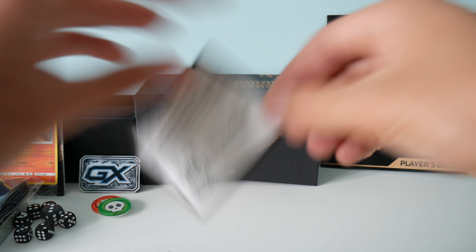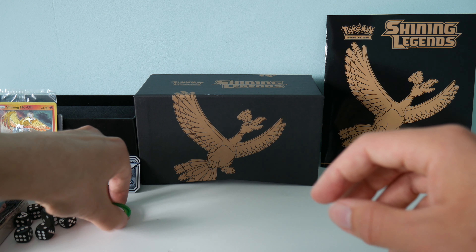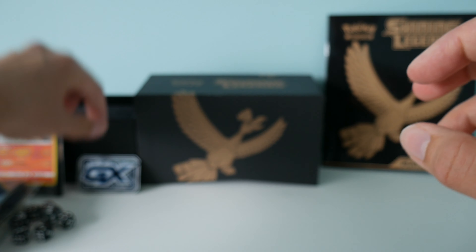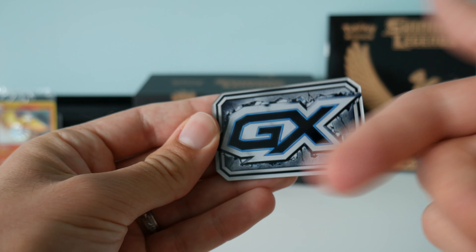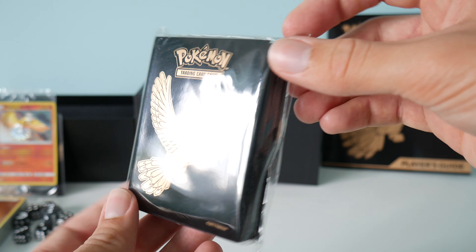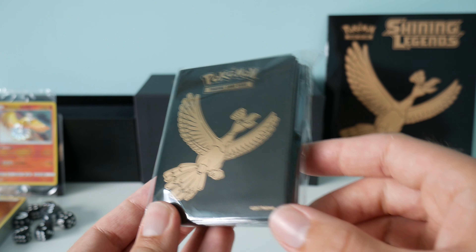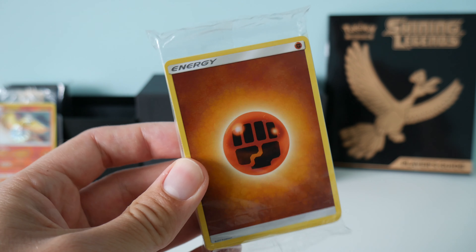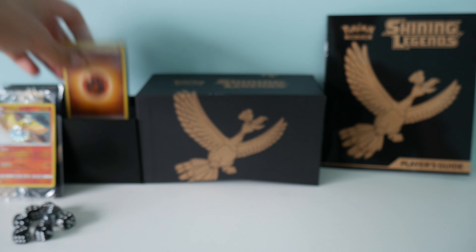There's a little tick-off list at the back. Then next up we've got the code card - we'll give that to you guys. Next up we've got all of the counters, so we get two of those. And then we get a GX counter - it's an acrylic one, not the metal one like you get in the tins currently.